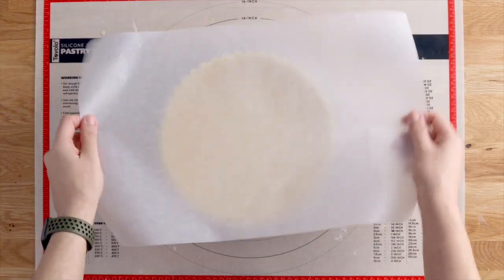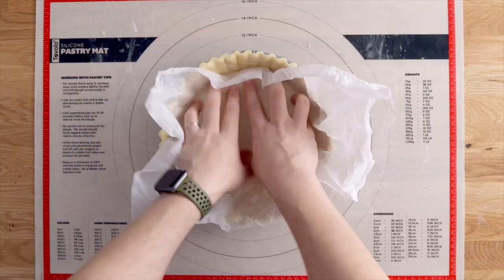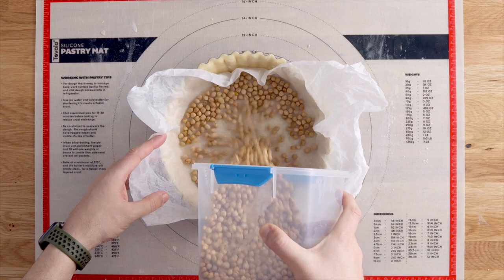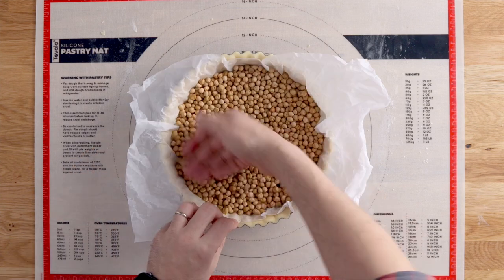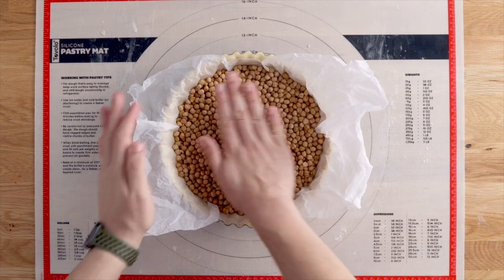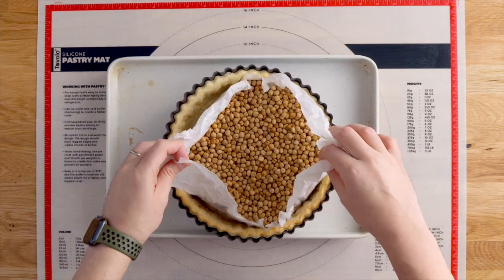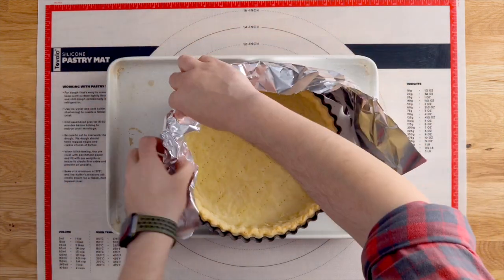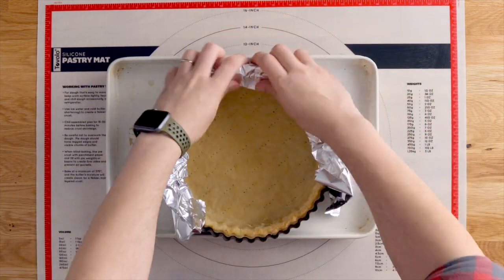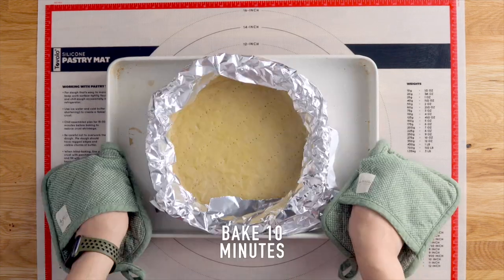Another thing that will stop it from puffing up is adding some scrunched up baking paper and filling it with baking beads or a cheaper alternative like dried chickpeas. This goes on top of a baking tray and we bake it for 15 minutes. Once baked, carefully lift out the baking beads, wrap the outside with foil, and bake for a further 10 minutes.